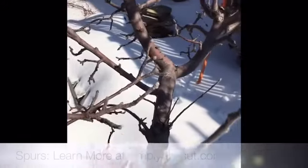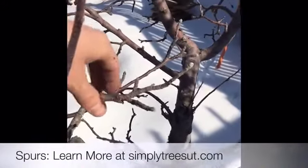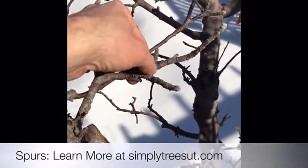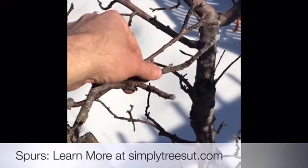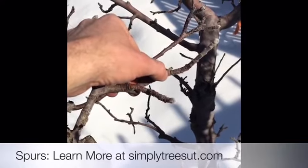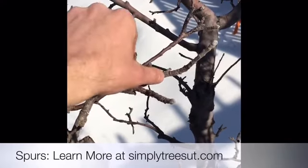Another branch that's important to identify is called a spur. These branches look different — they're rough, and the nodes and internodes are very close together, giving them a distinct texture that's different from water sprouts. Each bump is a terminal bud scar, where the leaf and bud scars used to be.